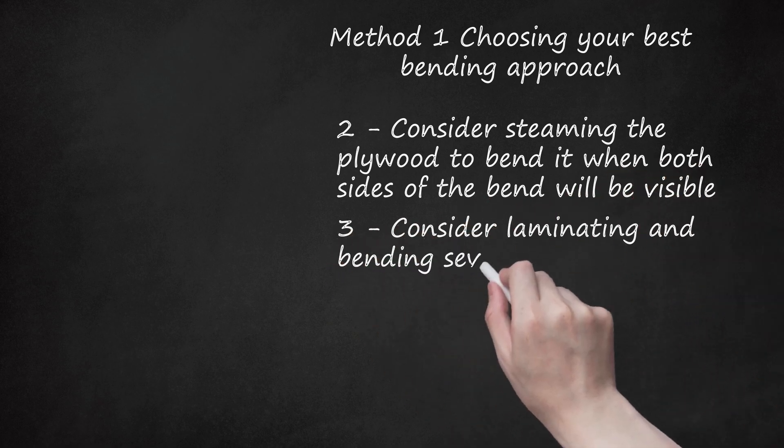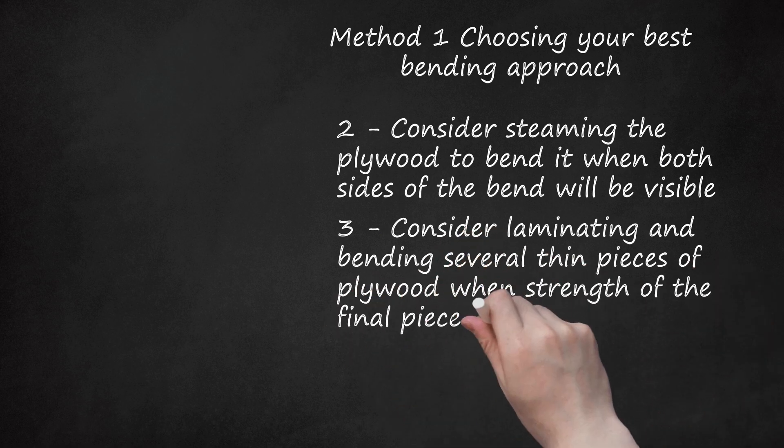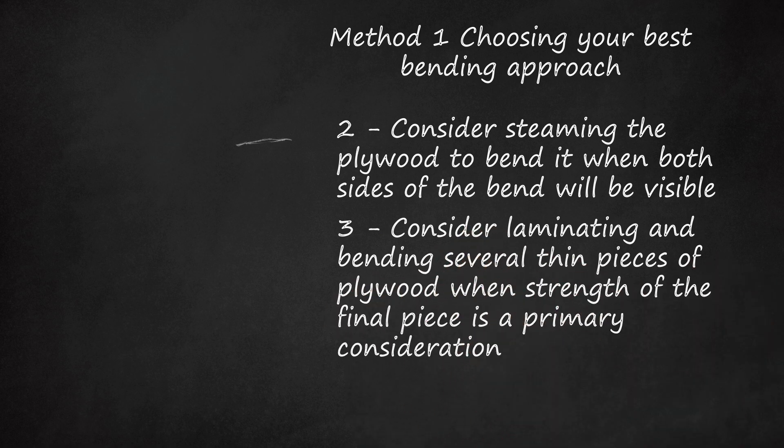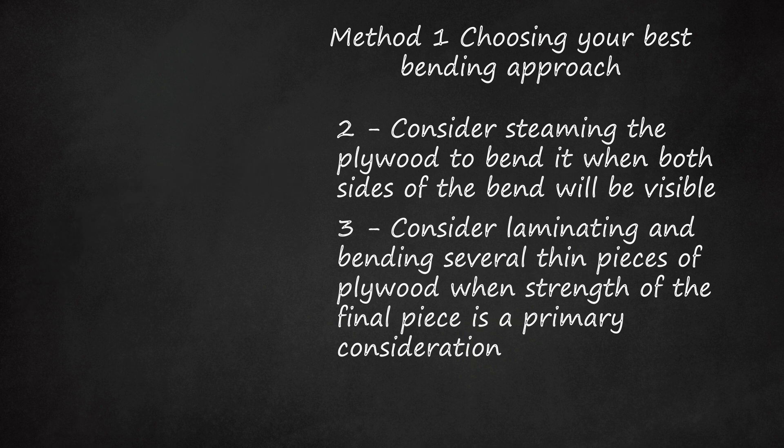Consider laminating and bending several thin pieces of plywood when strength of the final piece is a primary consideration. Like steaming, laminating several thin pieces of plywood together requires the construction of a form. It also takes more time than kerfing and requires more equipment, but it will produce the strongest result.